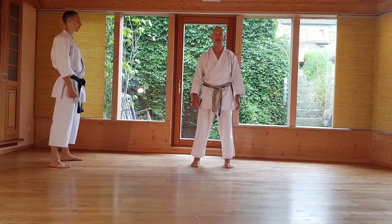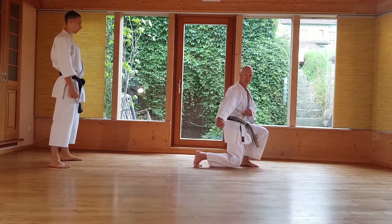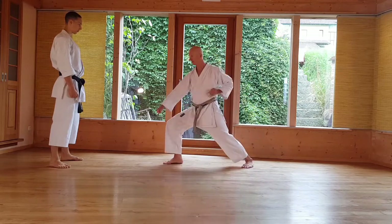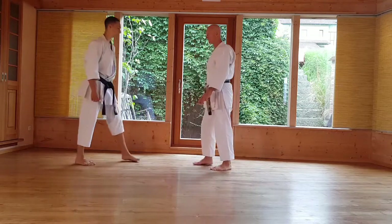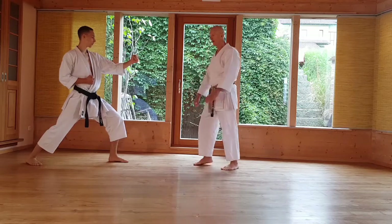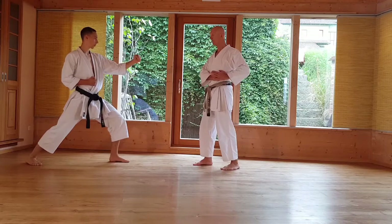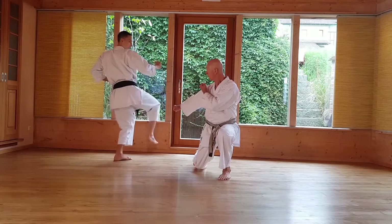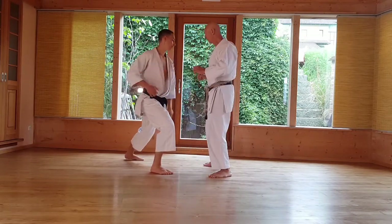Kata Empi – der erste Teil, oder Startbewegung: Isadachi, Kamai, Kage zu gehen. Wir zeigen es von der Seite – das ist besser zu sehen. In der Kata steht man seitlich, in der Bunkai steht man im Empi-Kamai – also einen Schritt weiter vorne. Erster Angriff ist gegen Maile – wegblocken, Kiapu zu bekommen. Einmal langsam, in einer Zeit.